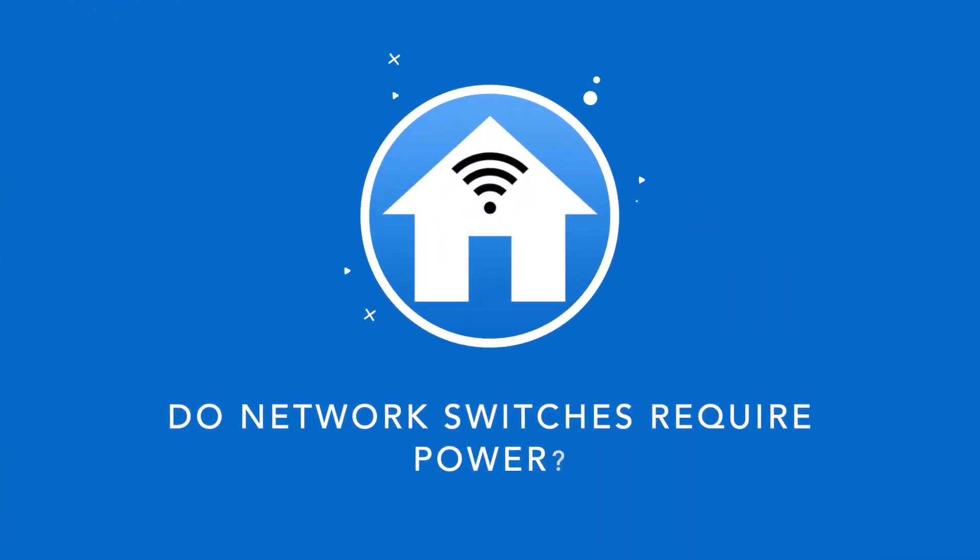Network switches do require power to function, but there are some alternatives to the usual AC power that most will use. AC power is clearly the most obvious solution — the power supply is always included with the switch, so it's just a case of plugging it into an available outlet. With an unmanaged switch, that's literally all you need to do to get up and running. The problem arises when you don't have any available power outlets nearby where you're looking to position your switch — most people don't have enough outlets at home as it is.